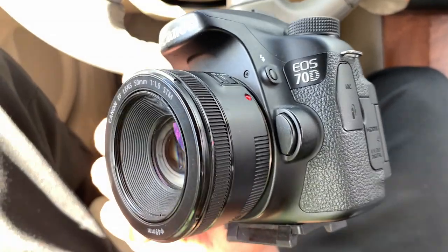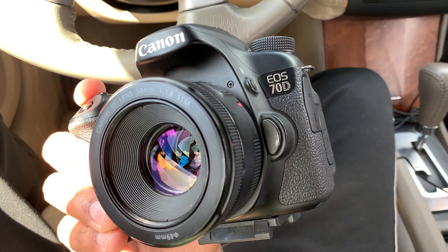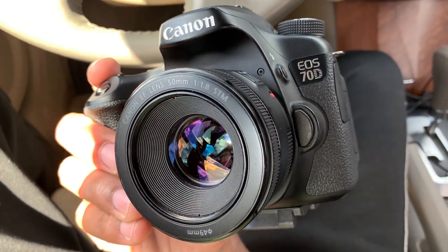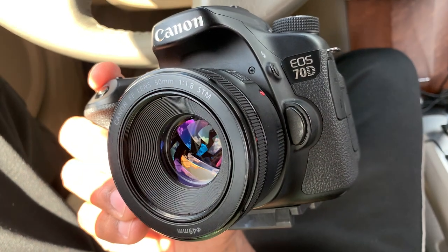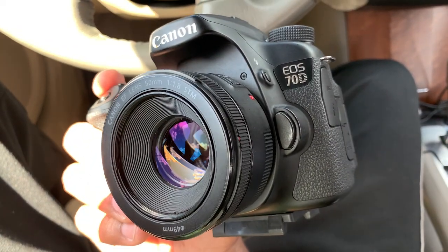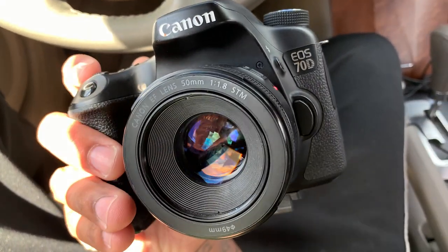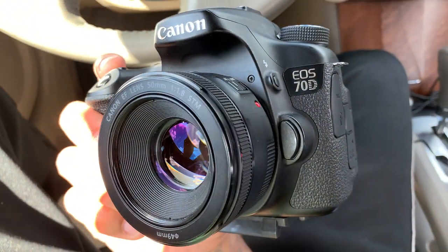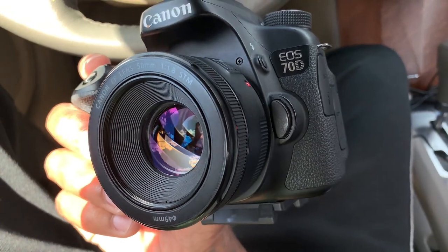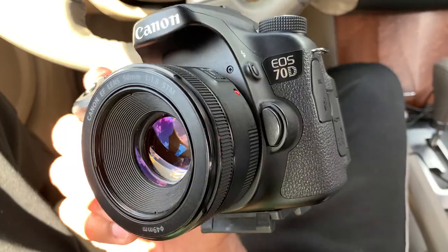What's up guys, so today I shot a music video using this Canon 70D. This is my first time ever using this camera and honestly, the shots I was able to get — you be the judge. I want you to look at these shots and tell me if there's something you were expecting from a Canon 70D. I think it's a pretty old camera compared to what's out now and it's very limited, so I'm going to talk about a few things I like and a few things I don't like as my first time using this camera. But honestly, no excuses — let's go.